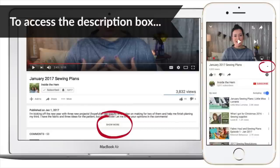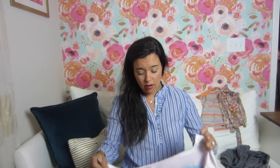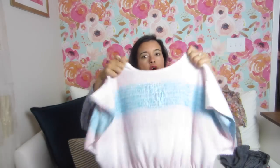I can't remember the designer's name — Kathy something maybe — but I'll try to find all the information and put it in the description box. I'll also show you how to access the description box quickly, and I'll keep doing that until you tell me you already know. This dress is super cute.